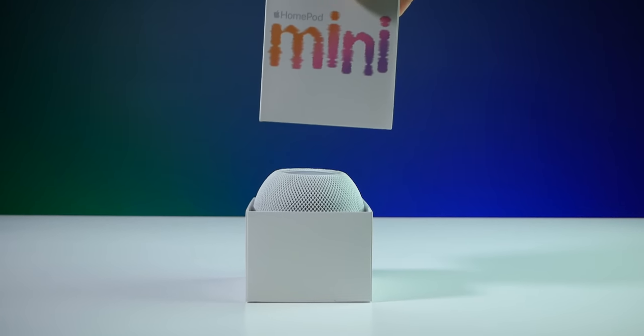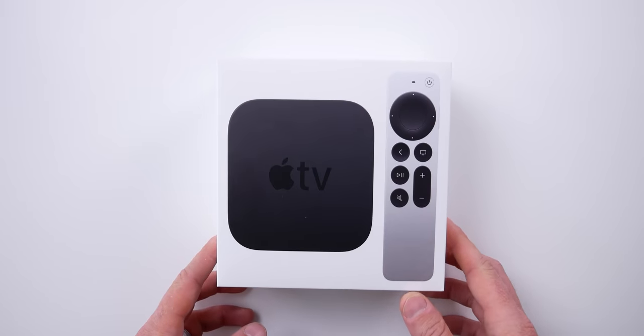To connect the WeMo Stage to HomeKit over Thread, you will need a Thread border router — something like a HomePod Mini or the newest Apple TV 4K. If you don't have a Thread border router present, then this will connect over Bluetooth, which I wouldn't recommend.